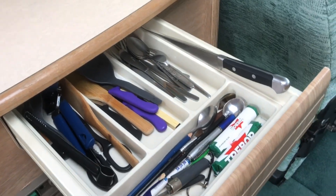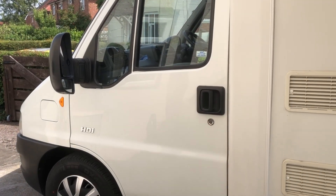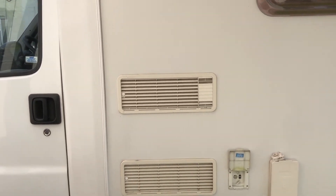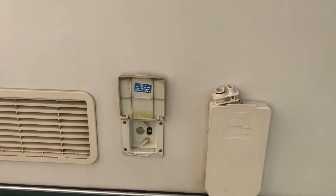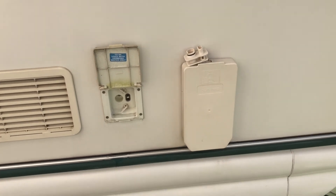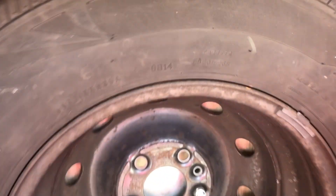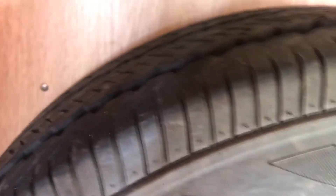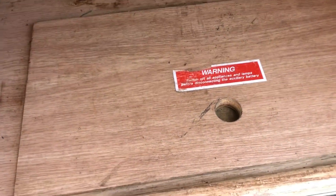The cutlery drawer holds a fair amount. On the passenger side externally we have the fridge vents, the water filler which is a Crystal 2 type fitting, the vent for the hot water boiler, and the garage door which houses the spare wheel — which is a good one. There are four new tyres on the vehicle and a good-spec leisure battery housed in there.